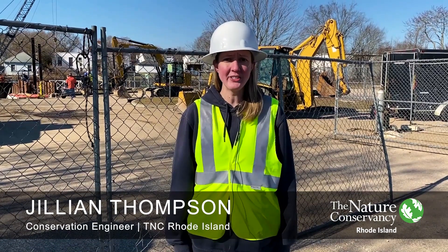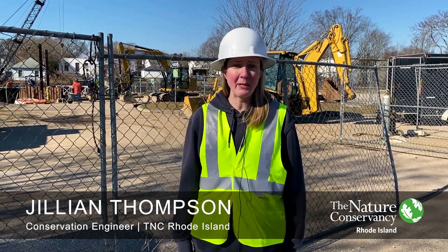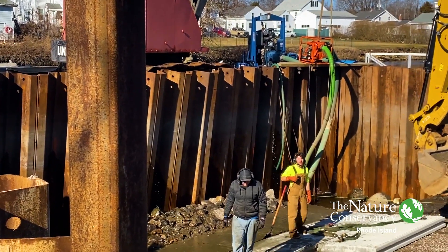I'm Jillian Thompson, conservation engineer with the Nature Conservancy in Rhode Island. We're here today at the Main Street Westerly Boat Ramp providing an update on the construction.